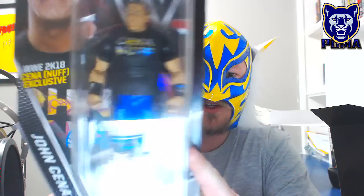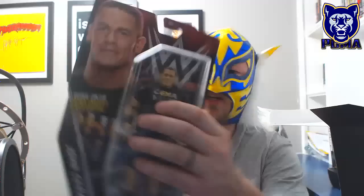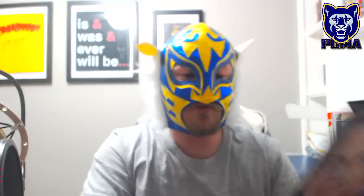Moving right along, we have the WWE 2K18 Cena 'Nuff Edition — John Cena as we see it right here. We've got the John Cena edition with the 'Cena 'Nuff' shirt on. The back says: 'Over the last 15 years, no one has drawn a stronger reaction from the WWE Universe than the 16-time World Champion John Cena. Whether you cheered him or jeered him, this exclusive figure celebrates the 15th anniversary of the most beloved and divisive superstar in WWE history.'